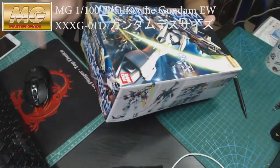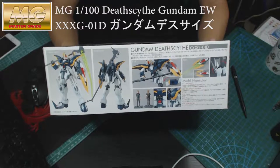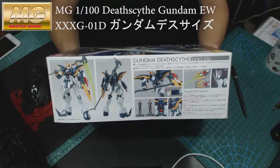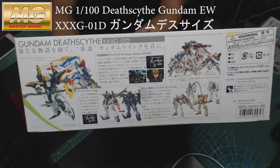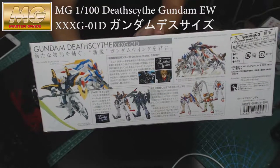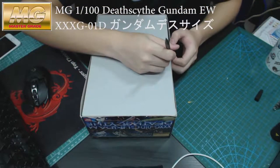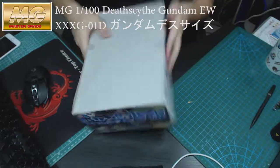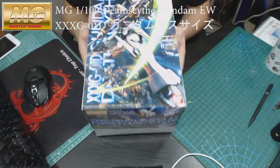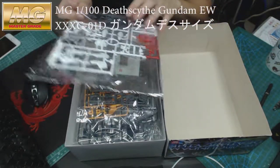If you've seen my other unboxing and revealing videos in this series, they're all exactly the same design — nothing much to it. So if you like the Gundam, just buy it. Don't waste your time; time is too short. So yeah, let's get to it.